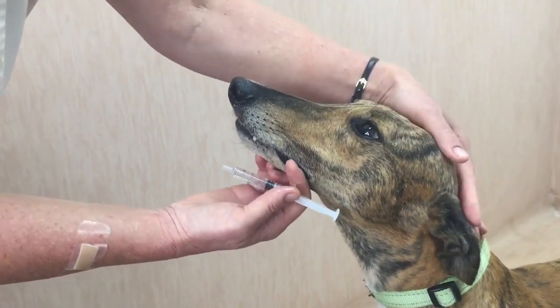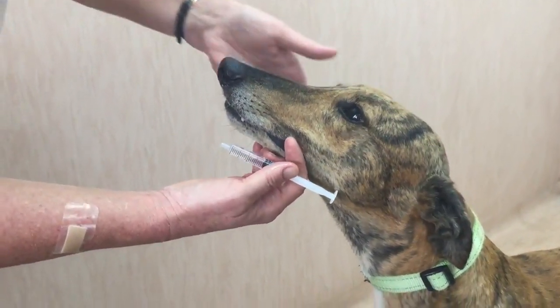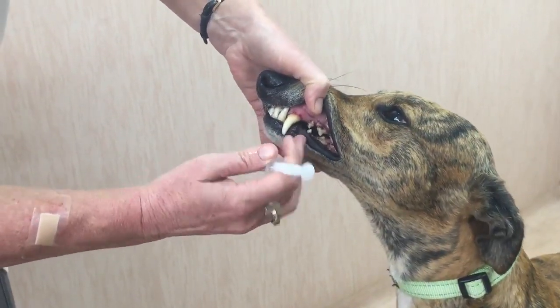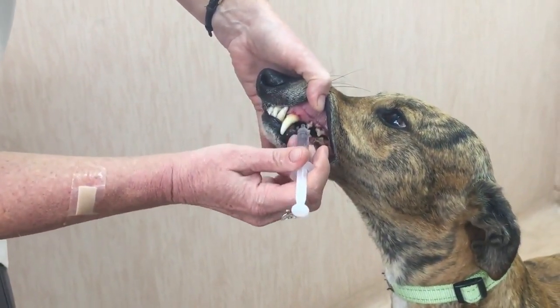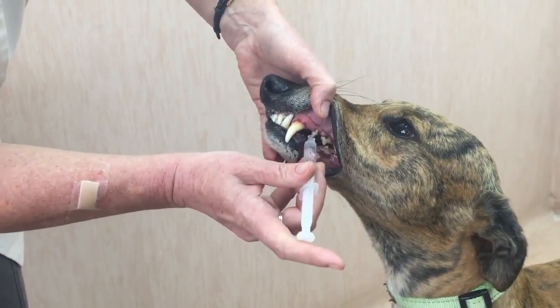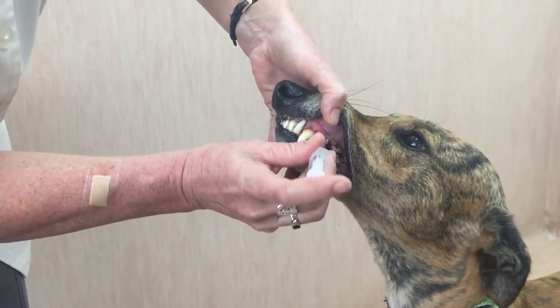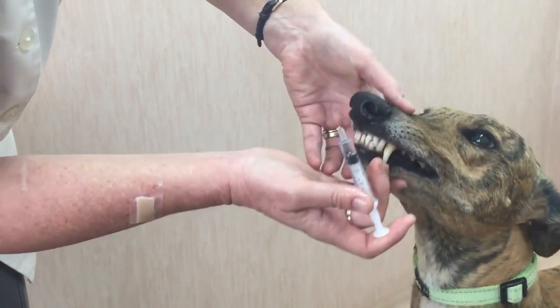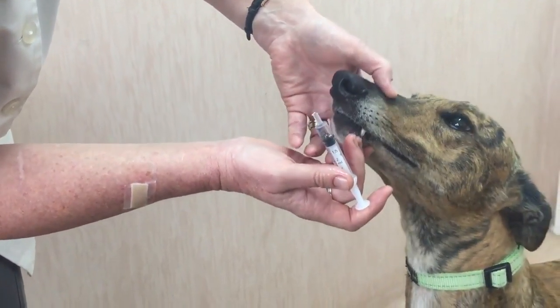To administer a liquid to a dog, we don't want to open the whole mouth — we just want to find the space behind the canine tooth. Stretch up the head and then dribble the liquid onto the tongue, and allow the dog to swallow the liquid.